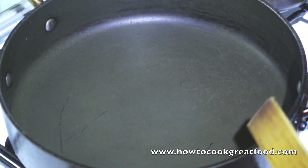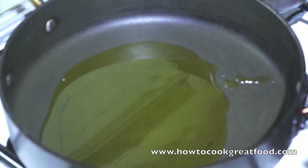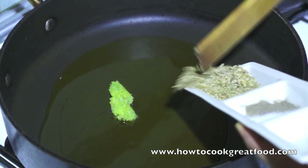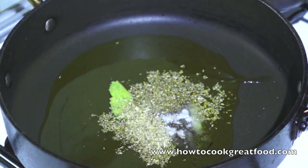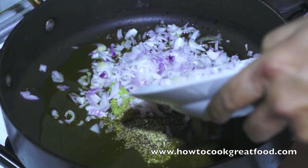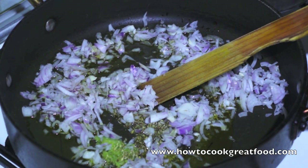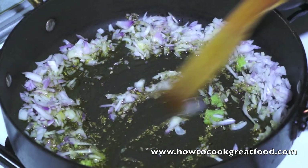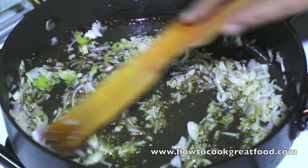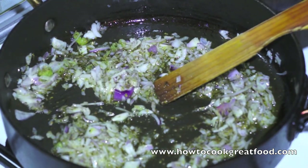I've got a decent sized shallow pan here. I'm going to drop a little bit of olive oil in there. I've got the garlic - that's about a heaped teaspoon - some dried oregano, and a little bit of salt and pepper. Drop the onions in. You may have noticed I've diced these very finely - I want them to cook down, I don't want big chunks of onion in there. Simply let's just fry this up on a decent medium to high heat. I'll be back in a couple of minutes and you'll see they're nice and cooked and ready for the sauce.